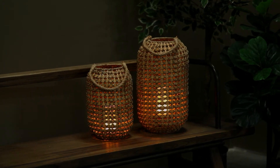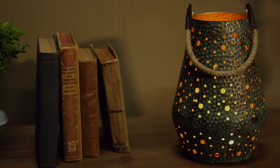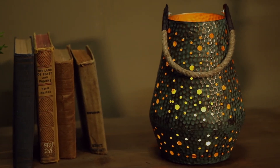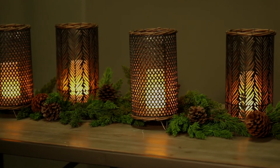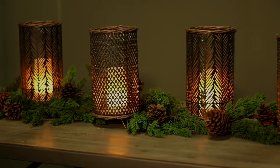Wicker or rattan lanterns light up the night. Fia Flame works well with many metal containers and lanterns. Groupings of metal cylinders, greens, and Fia Flames dress a table with interest and appeal.